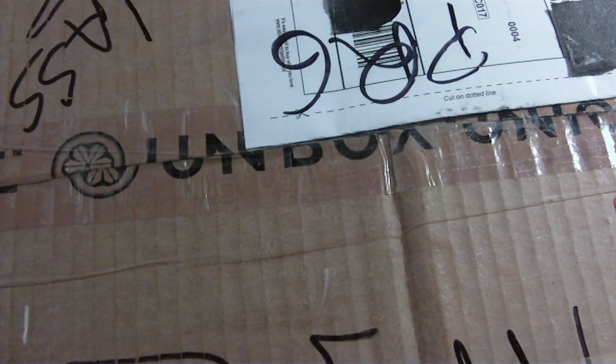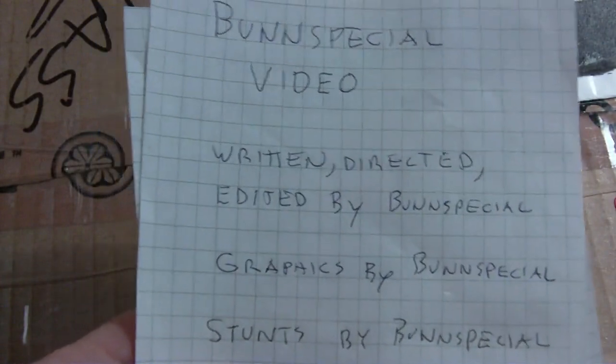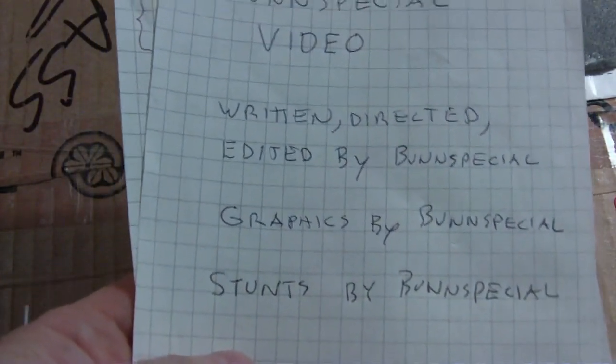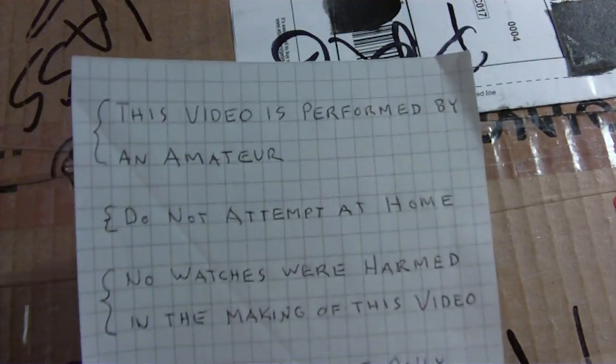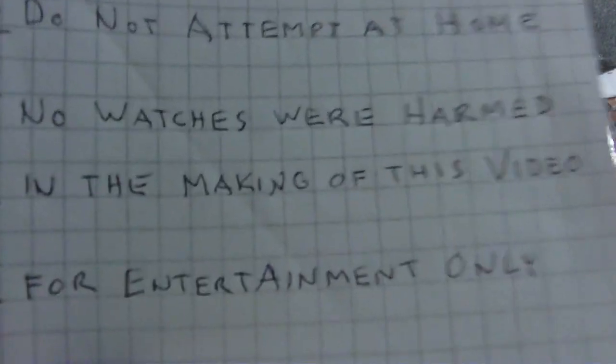What I have here today, Sunday, January 21st, 2018, is a Bunn Special video — written, directed, graphics, and stunts by Bunn Special. This video is performed by an amateur, do not attempt at home. No watches were harmed in making this video. For entertainment only.